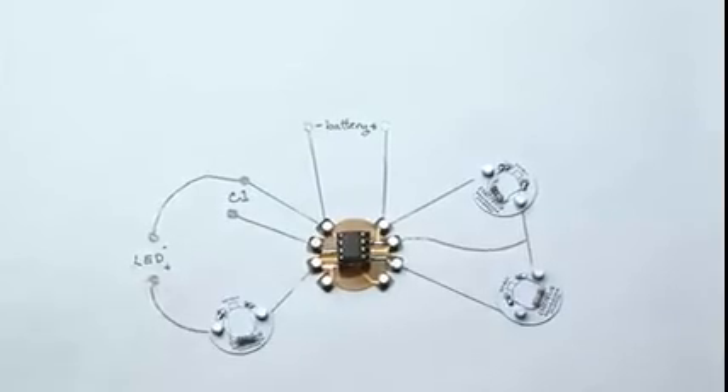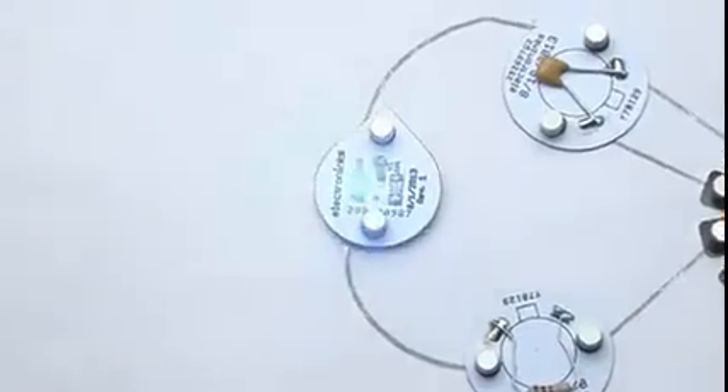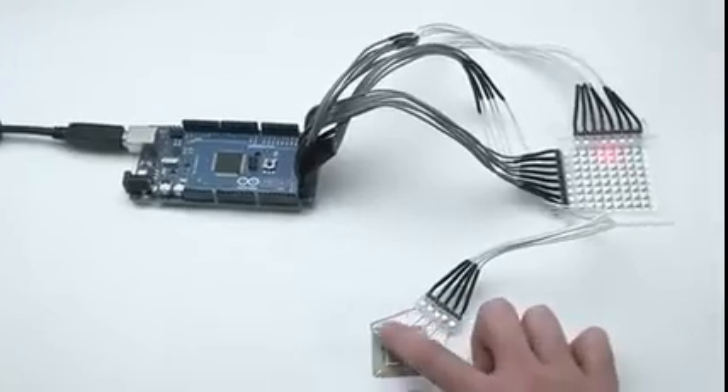The possibilities of CircuitsScribe really are limitless. Schematic sketches can become instant working prototypes. CircuitsScribe also interfaces with the Arduino and Makey Makey for DIY life hacks.